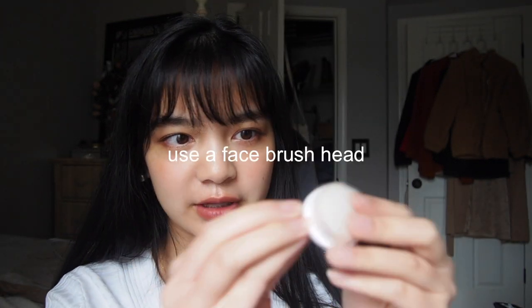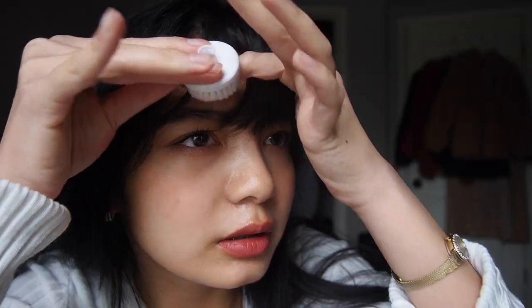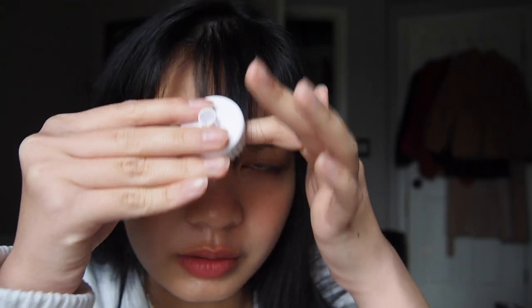I finish getting ready and take the curler off. Sometimes it looks a little spidery. If that happens, I use this brush head — it's a detachable attachment. These are really nice because there are so many little hairs that it perfectly separates them and makes your bangs look really wispy.